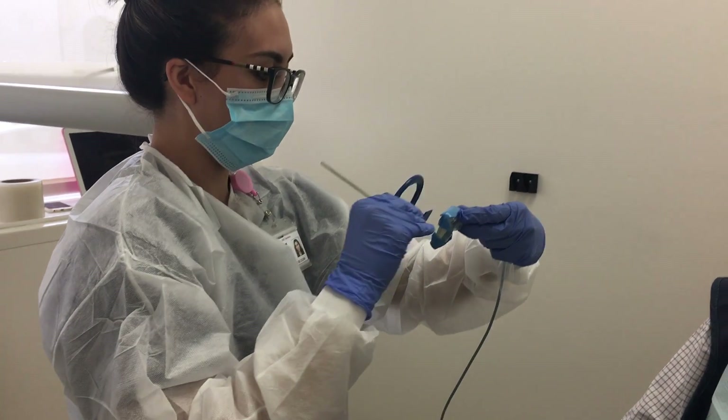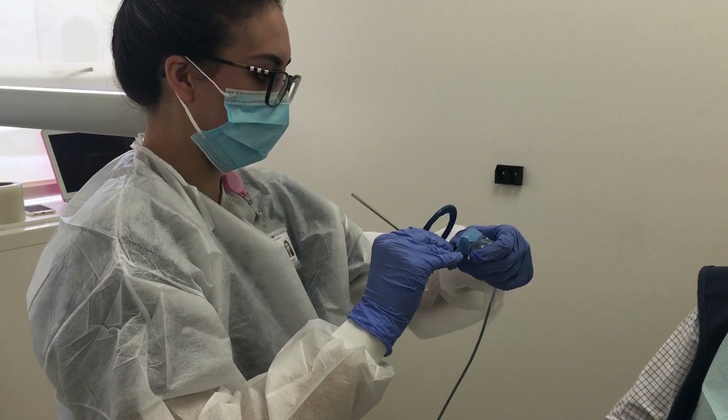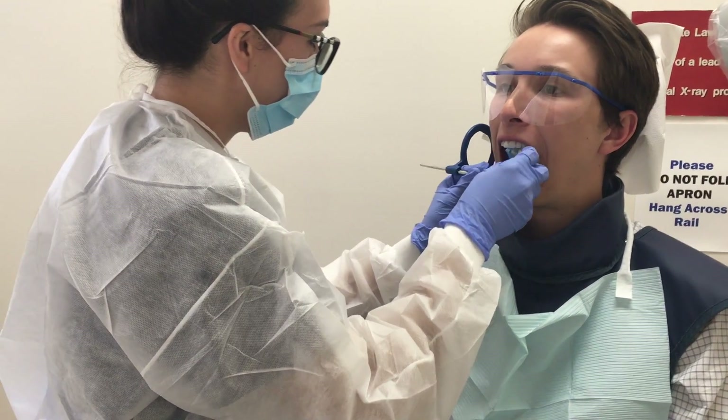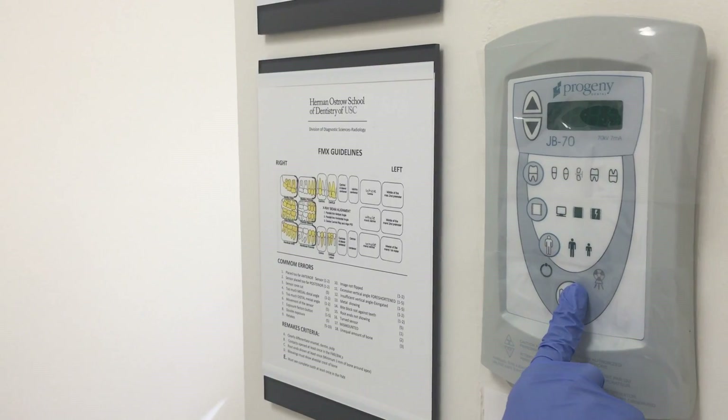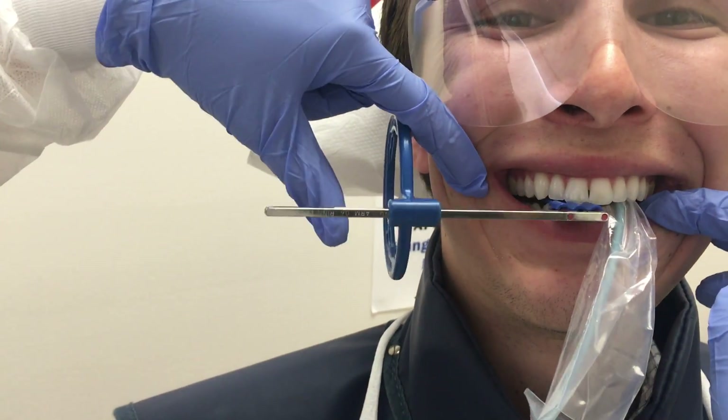Be sure to reposition your bite tab to properly expose the other side of the mouth. Once again, expose the premolar, then follow with the molar. Don't forget to ask the patient to smile.